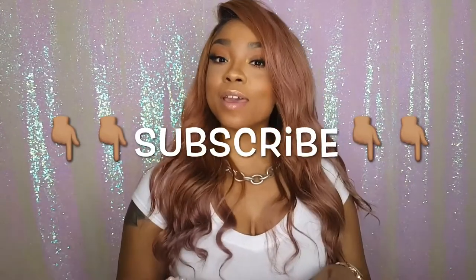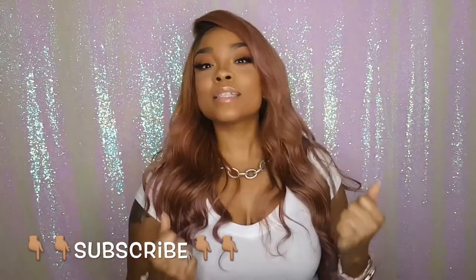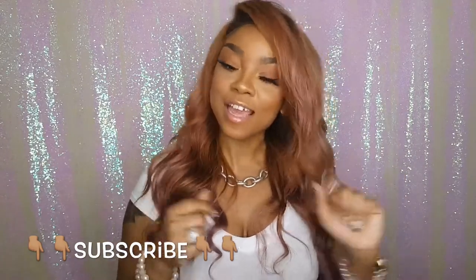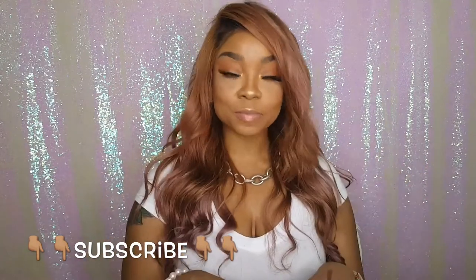What up y'all, it's your girl Ord here with another video. Returning subscribers welcome back, new subscribers welcome to the channel. This video is so exciting because I got my first wig in PR! Subscribe below if you haven't already — join the family. Hit that subscribe button and make sure you hit the notification bell so you know every time I upload a new video.